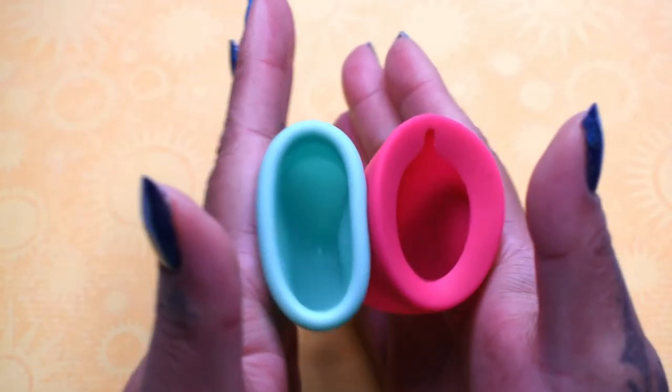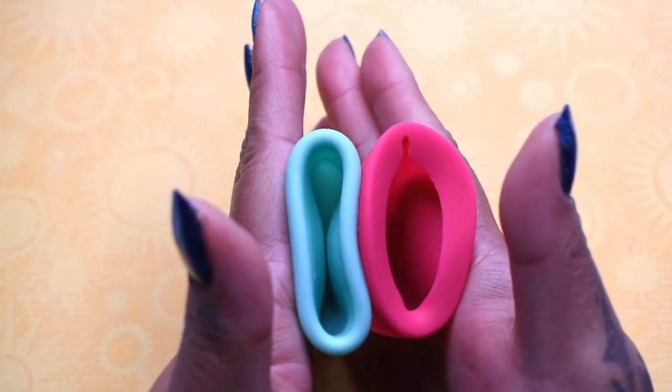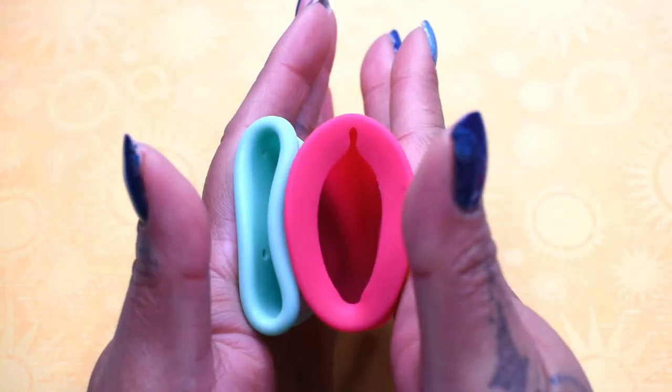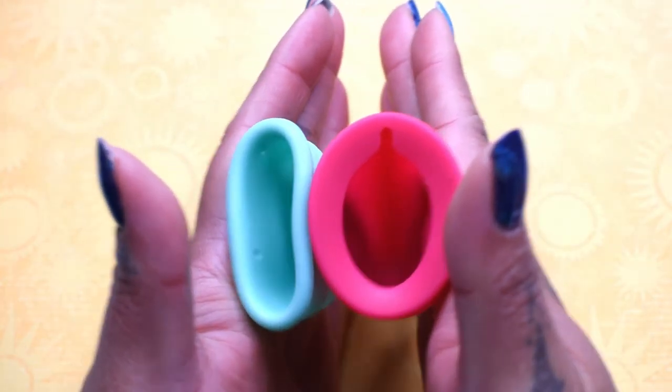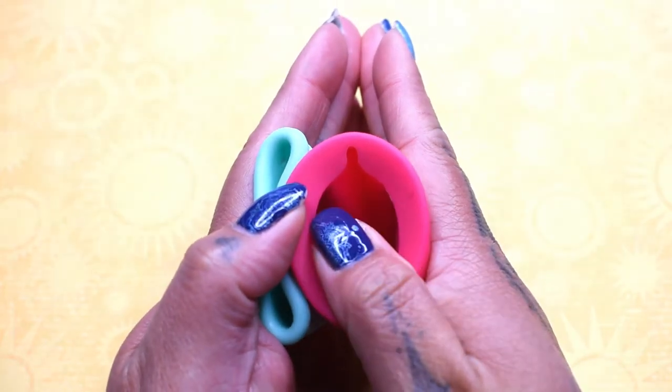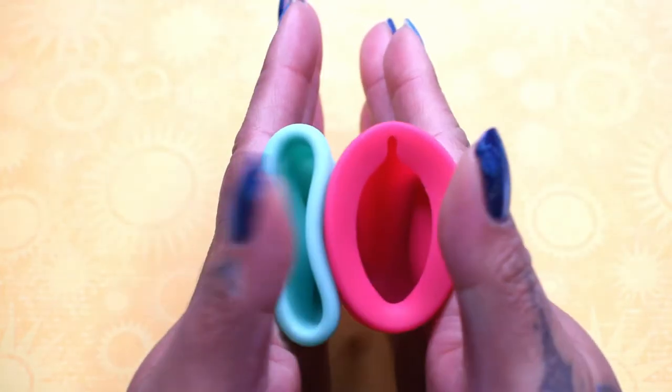Here is the small soft mermaid cup and the Lily Cup original in the size large. Right now is the area of the Lily Cup that doesn't have spines.